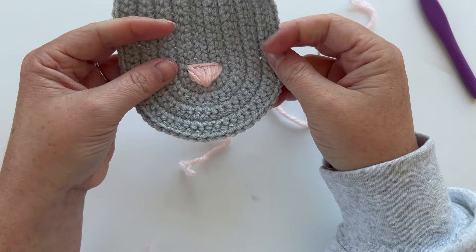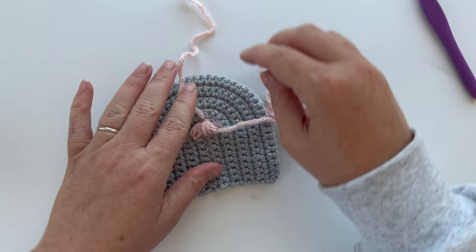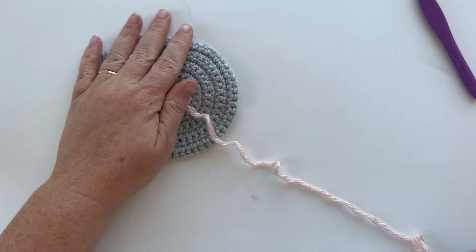Once you have your nose shape, tie off and sew in your tails on the back, underneath your nose stitches and into the body a bit — but make sure you don't pop back through the front of your work. Do the same for both tails, then we can get ready to do our whiskers.